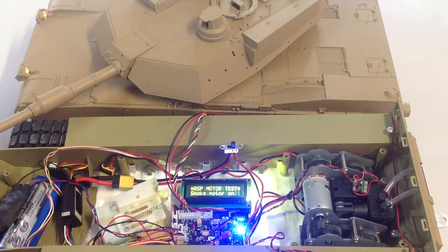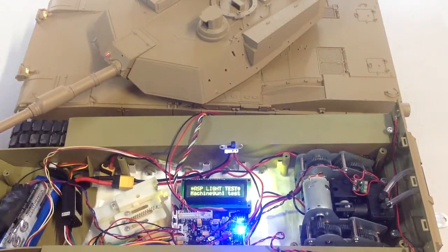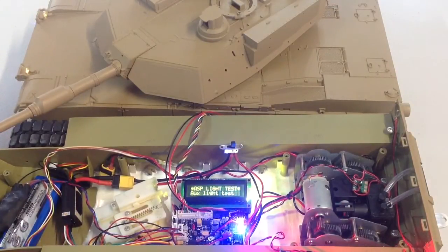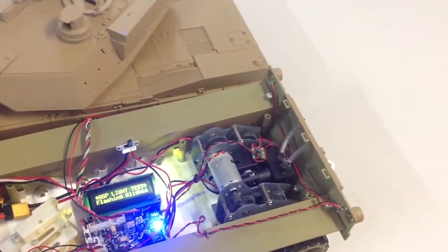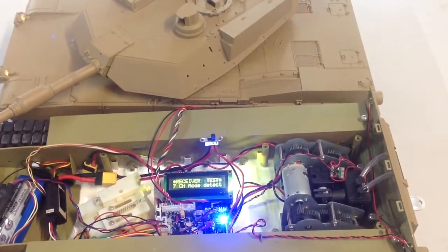It checks your airsoft motor. It checks your smoke motor. It'll then check your Asiatam recoil. Machine gun test. Your auxiliary light test. It'll flash your headlights — you can see the headlights flashing. It'll then check your reverse lights.